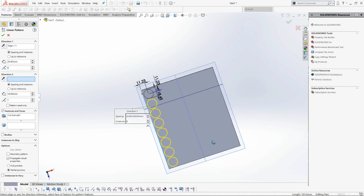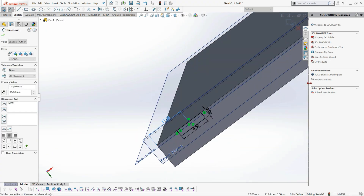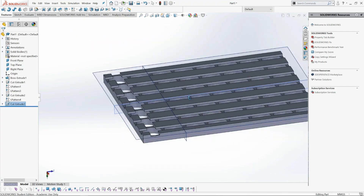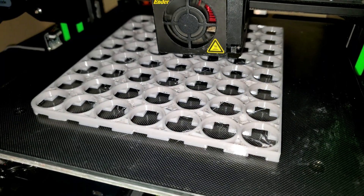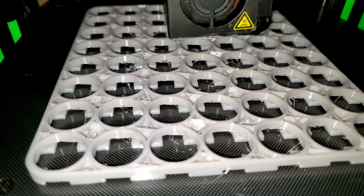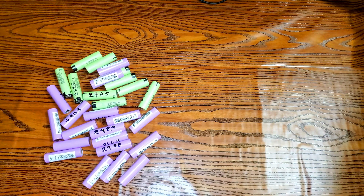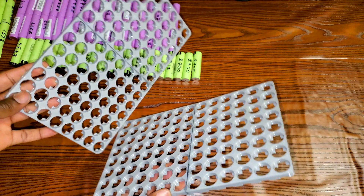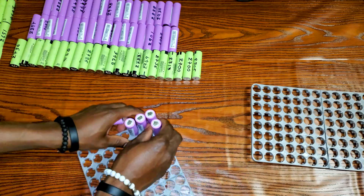Here I'm designing and 3D printing a battery cell holder to help support the battery pack. I'm going to speed through this process so I don't make a long video. I do respond to comments, so if you have any questions make sure to drop them in the comment section.